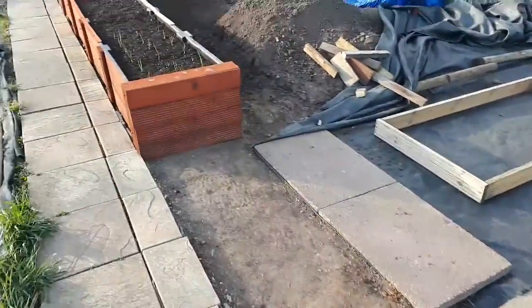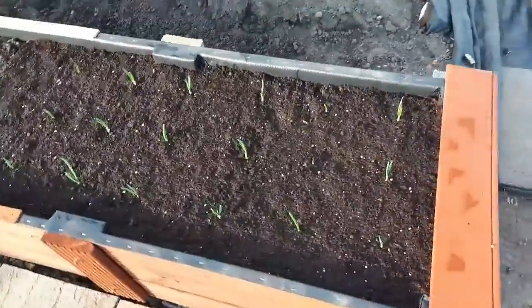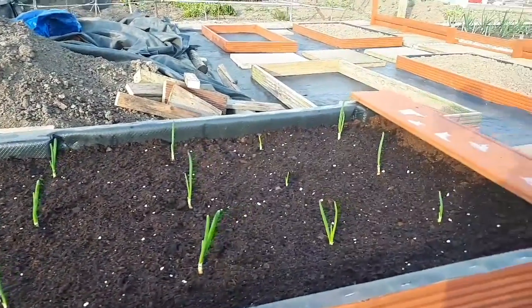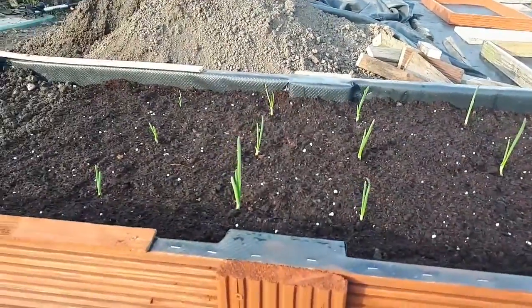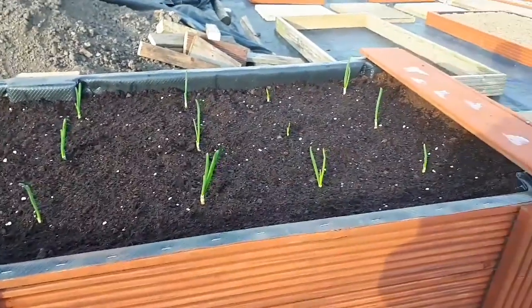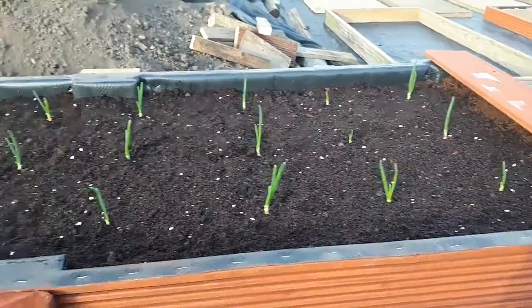Also today while I've been down here, I've got some onions in. So these are my onions at the minute, looking quite well. I put them in probably 10–15 minutes ago before picking up the camera. It took a few minutes to plant. I've spaced them quite closely together, but I don't want massive onions, so I'm not too fussed.